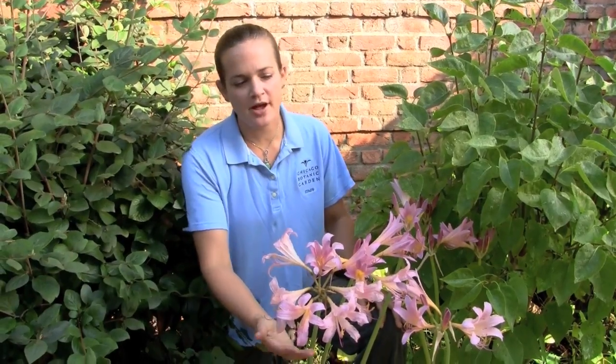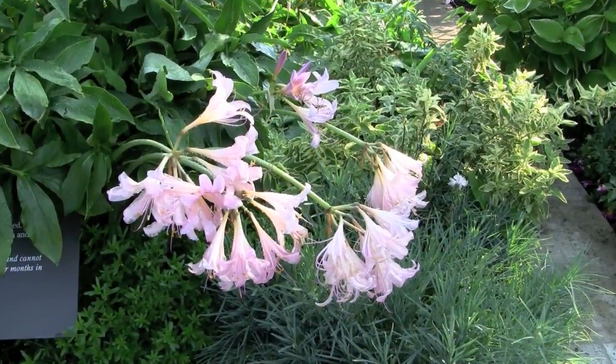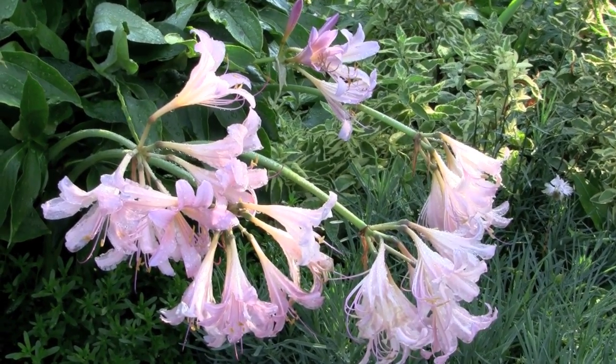The Lycoris squamigera bulbs are also great because no insects or pests really bother them — no chipmunks eat them, no deer eat them, because they're in the Amaryllis family.